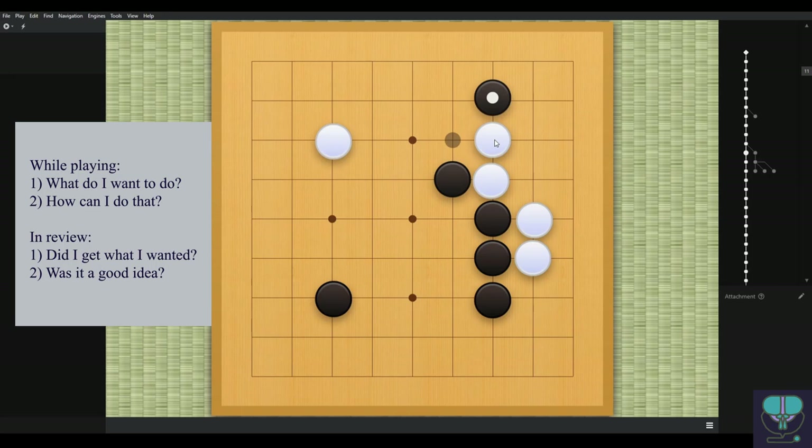Black's stones aren't connected — this is a knight's move formation but white already has stones cutting. On top of that it's white's move, so white simply plays forward, separating black. Now that black stone looks less than useful, just floating up in the corner by itself.